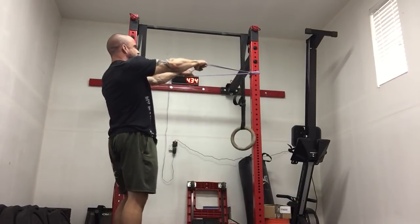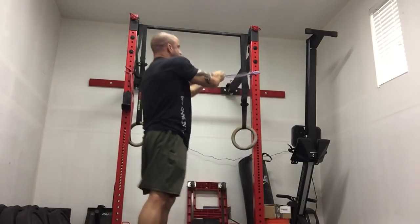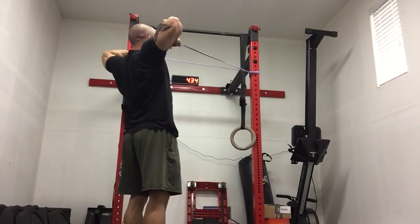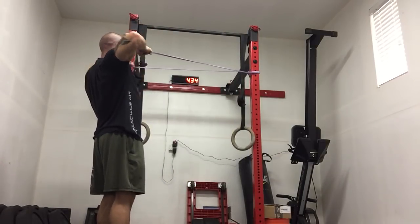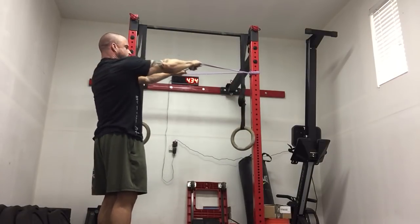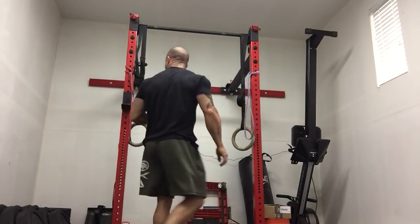We're gonna do a face pull — band just above head height. Grab it about one fist length apart and pull straight to your nose. Full retraction, full protraction, full retraction. Three sets of ten.